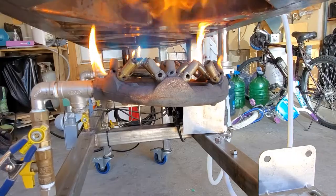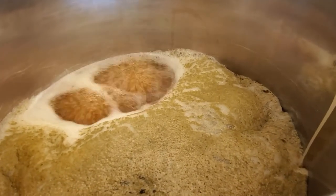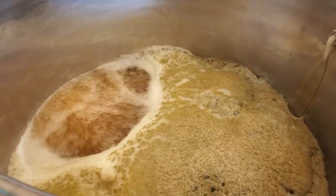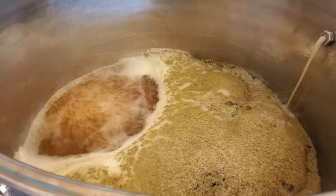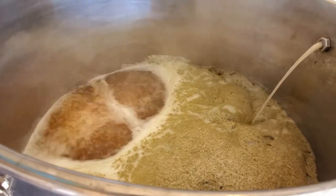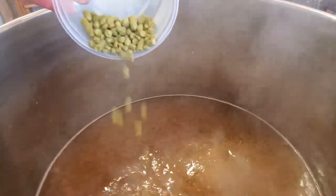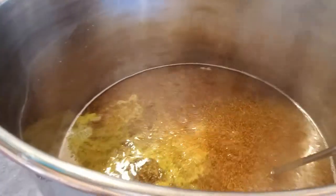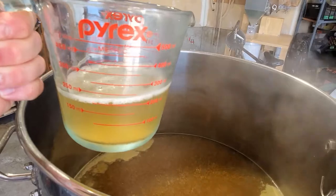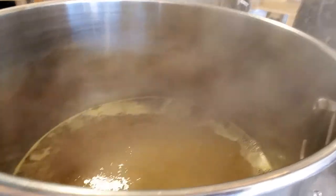Flame on! We just hit a boil — this is obviously a little more vigorous than I'll have for the majority of it, so I'll dial the flame back a touch. Since I did the first wort hopping, that's essentially my bittering hops and I don't have any hops to add until 20 minutes left. With 20 minutes remaining, I've got my next hop addition — 30 grams each of Mosaic and Cascade. With just over 10 minutes left I'm adding some super moss finings to hopefully help result in a clearer finished product.